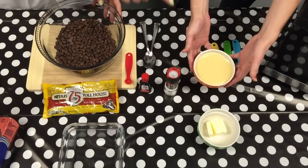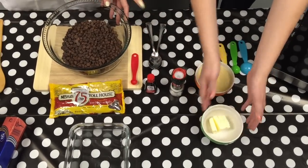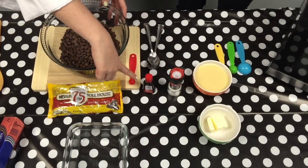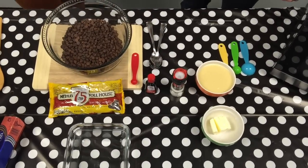Then we are going to need some condensed milk, a small can, four spoonfuls of butter, a pinch of salt, and a teaspoon of vanilla extract. And that's it — we just have to mix the ingredients together.